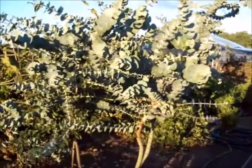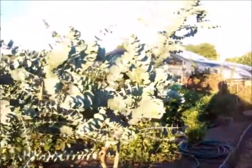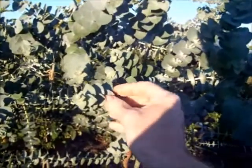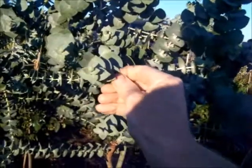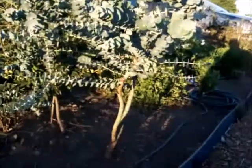This is my eucalyptus plant. In the selection process at the garden centre, when I got it, it was only about 12 to 14 inches high at the most and now it's reached a height of about 5 foot. I don't over water it. When I picked it at the garden centre, they had dozens of them. I squeezed the leaves like this and then smelled them — the one with the most aromatic scent of eucalyptus oil is the one I chose.